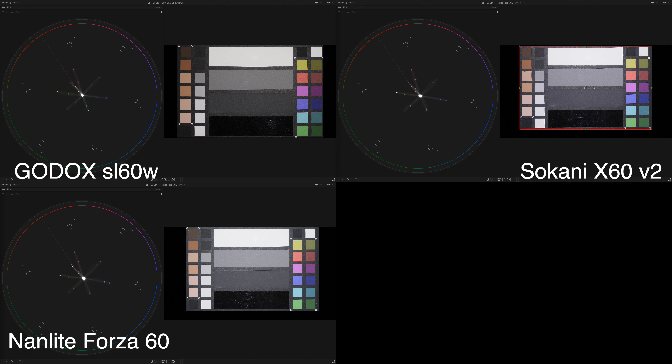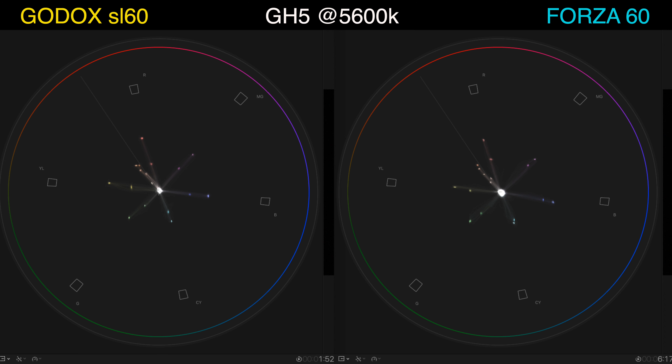Next, let's take a look at the color quality based on the vectorscopes. I'm going to blow two of them up and switch back and forth so you can see how they compare. Comparing the Godox on the left and the Forza on the right — these are the most color accurate of the bunch. The Godox is the overall winner in terms of color; it's the most balanced. The color chips are all pretty much pointing at their respective boxes, and the skin tone is pretty much on the line, with some veering very lightly towards yellow. The Forza has better skin chips, but its cyan and blue are pointing a little off from their respective boxes.